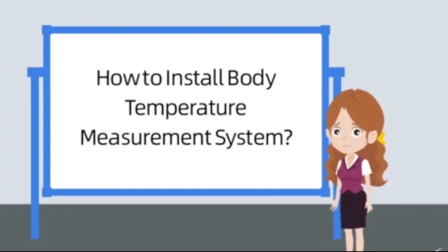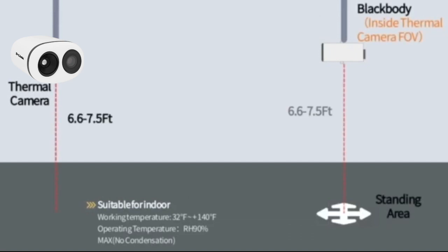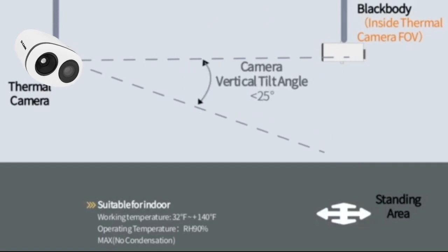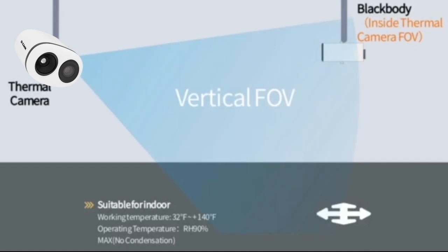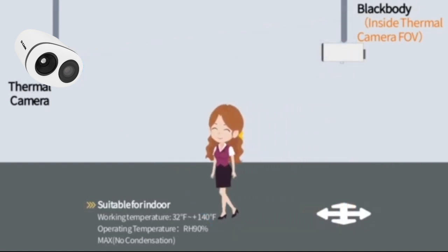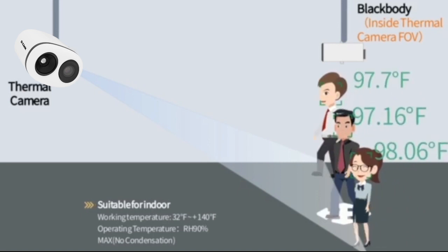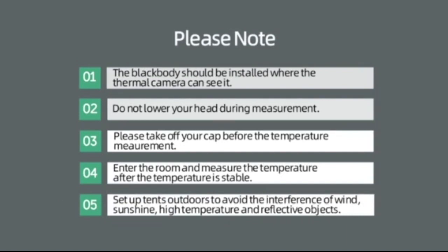How to install the body temperature measurement system. 1. The black body should be installed where the thermal camera can see it. 2. Do not lower your head during measurement. 3. Please take off your cap before the temperature measurement.